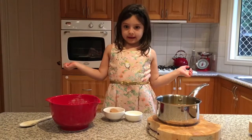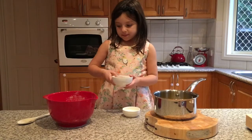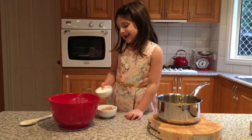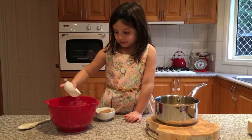When I was organizing everything, my mum forgot to tell me to put the brown sugar and the white sugar in, so now we're going to put them in. There we go.